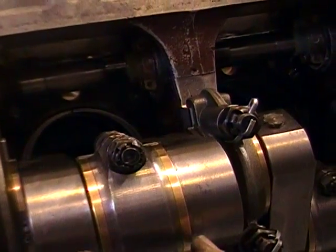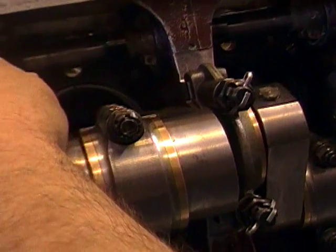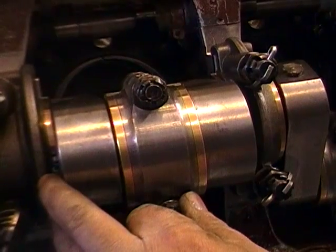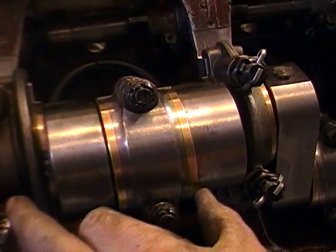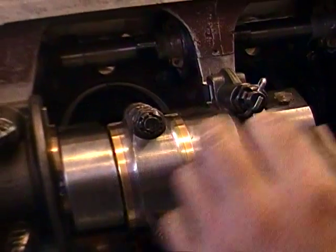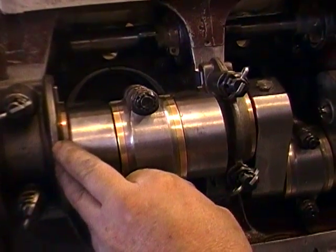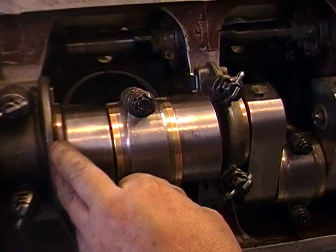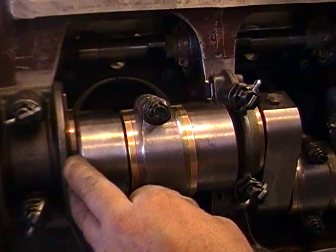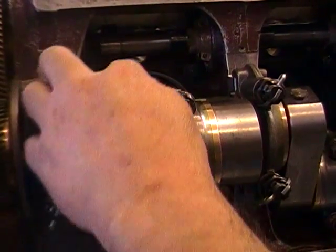Earlier we measured and found we have about 25 thousandths of end-to-end movement. That will be set with what are called arbor shims, placed up around the end of the rod and surrounding the piston pin or gudgeon pin. We're looking at the float on the rod — it would centralize better with one shim only at the front rather than two thin shims. We can use one thicker one just at the front. With 25 thousandths end play, we want to bring it down to between 5 and 10 thousandths, so we'd use one 20 thousandths shim at the front.